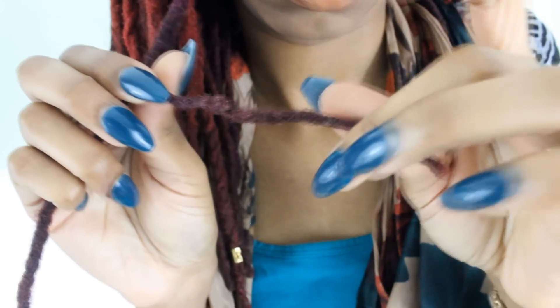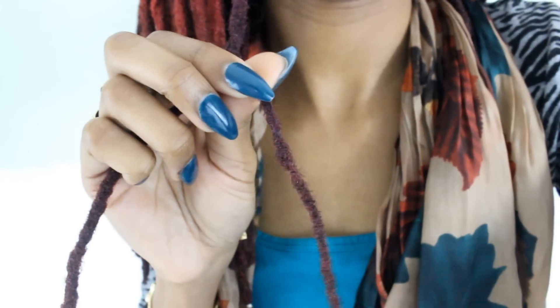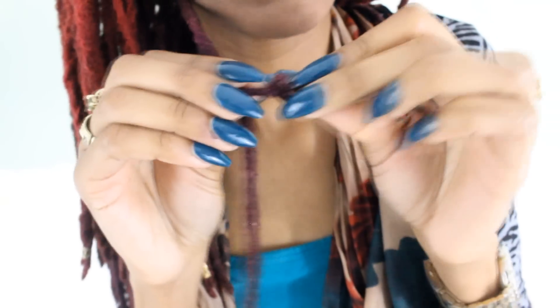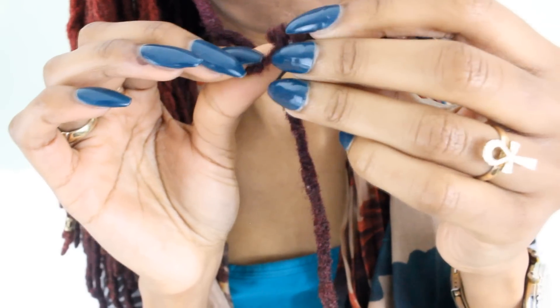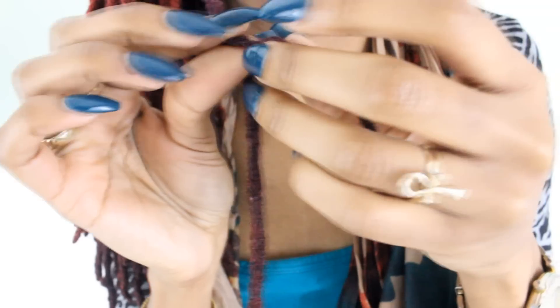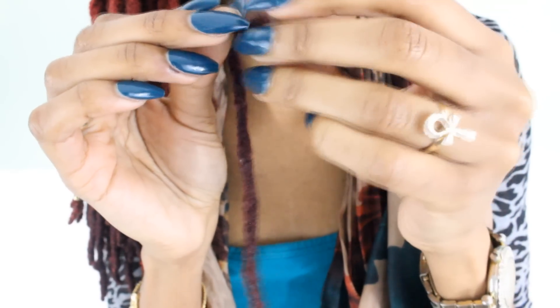I'm going to try to place one more knot. And if you find that the placement of your knot is not working, don't try to force it. Just undo it and try again like I'm doing right here. Just undo it. It's okay — you want this to look right. So take your time.